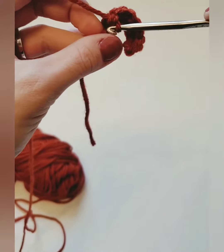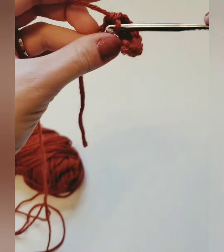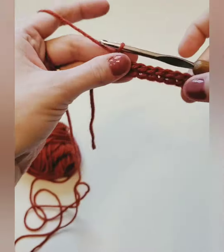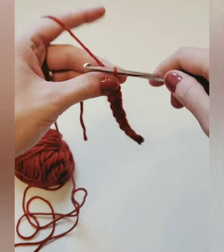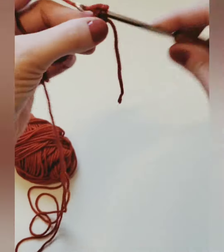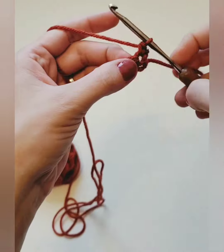Now you can adjust this pattern to do however many starting chains you want. Just have it be an even number and it'll work out the same. Alright, so we have our first row done. Now we're going to chain one and turn. We're going to do a single crochet in the first stitch, and now here's where we're going to do our bobble in this next stitch.